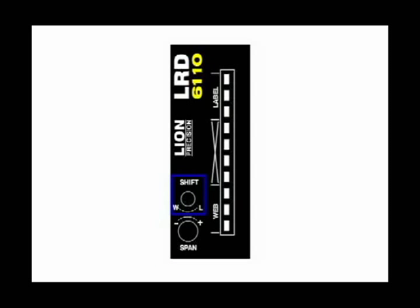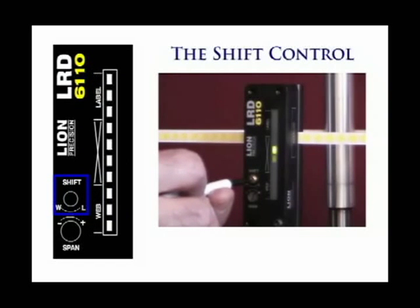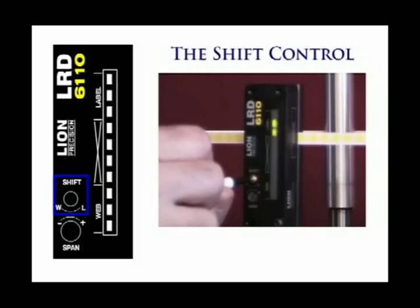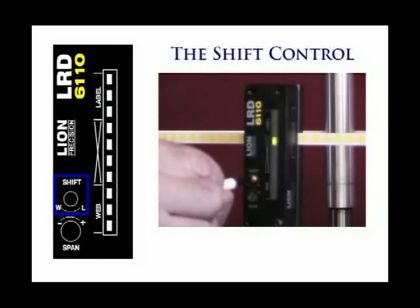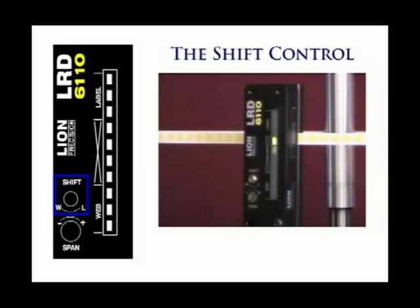The shift control moves the light bar up and down. Turning the shift control toward the L will move the light bar toward label; turning it toward the W will move it toward web. The shift control can be turned many times, but when it reaches the end it stops. Forcing the adjustment after it reaches the end will damage the sensor.